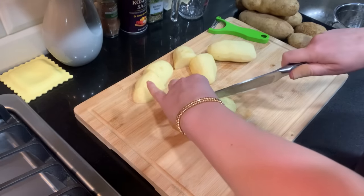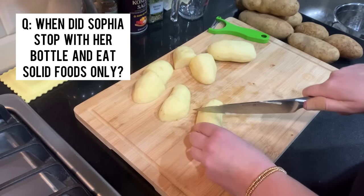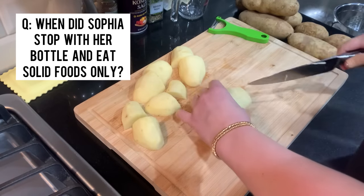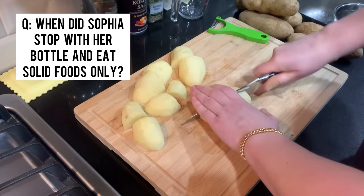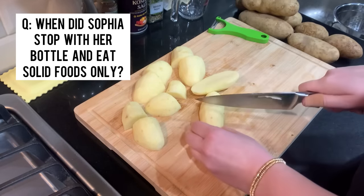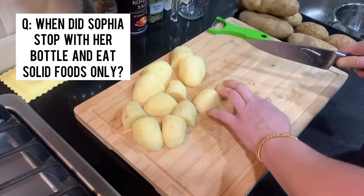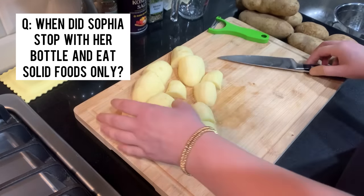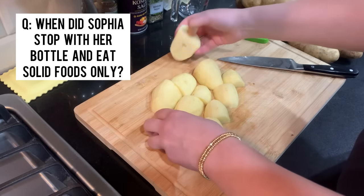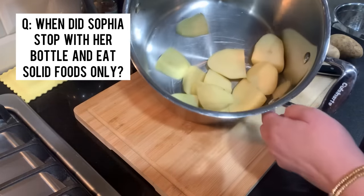The other question I got a lot was: when did Sophia stop drinking her bottle and start with solid foods only? I started that at a year. At one year my doctor said she can eat pretty much anything we eat as adults, so we stopped all the purees and the bottle at 12 months, and we just did regular food. She also had milk in a sippy cup or a straw cup. She started eating meals with us — whatever I'd make for lunch or dinner, that's what Sophia would eat.